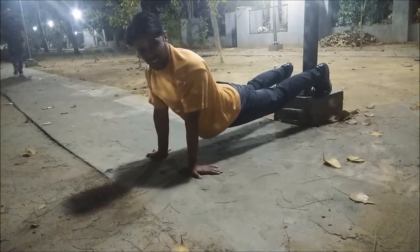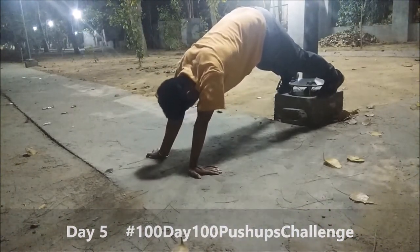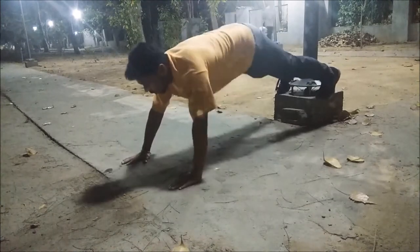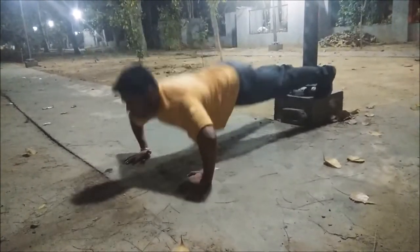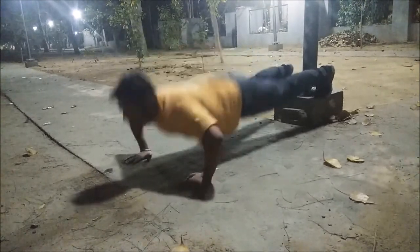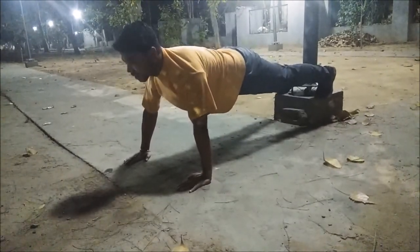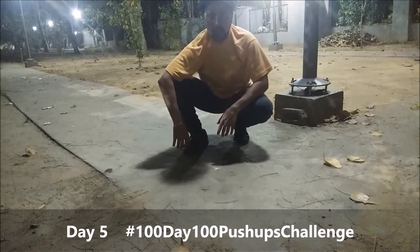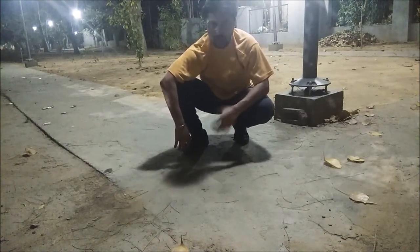Ten more to go. Three more to go. That's the last — the 50th of this very set. So I managed to do 50 reps in this set. I'm left with 50 more reps and I'll try to do those in the next sets.